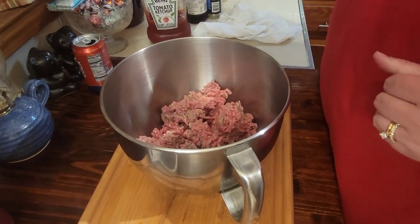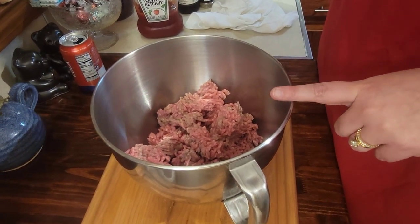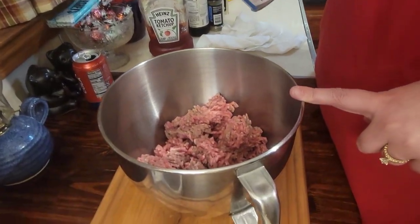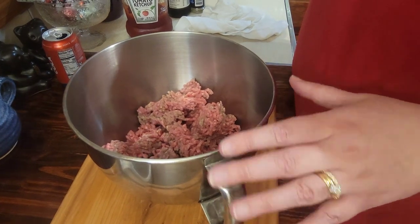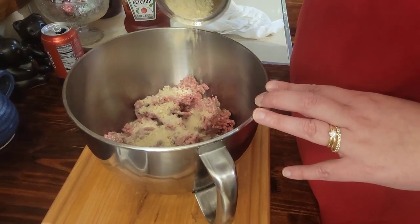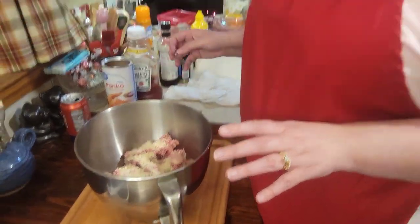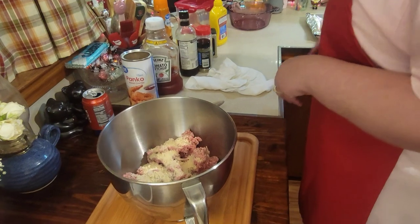The first thing we're going to do is start adding some bread crumbs. I have panko — any type of bread crumbs works, even light bread torn up; that's the old way. We like ours on the dry side because we make sandwiches. If you like yours more moist, then use less bread crumbs.